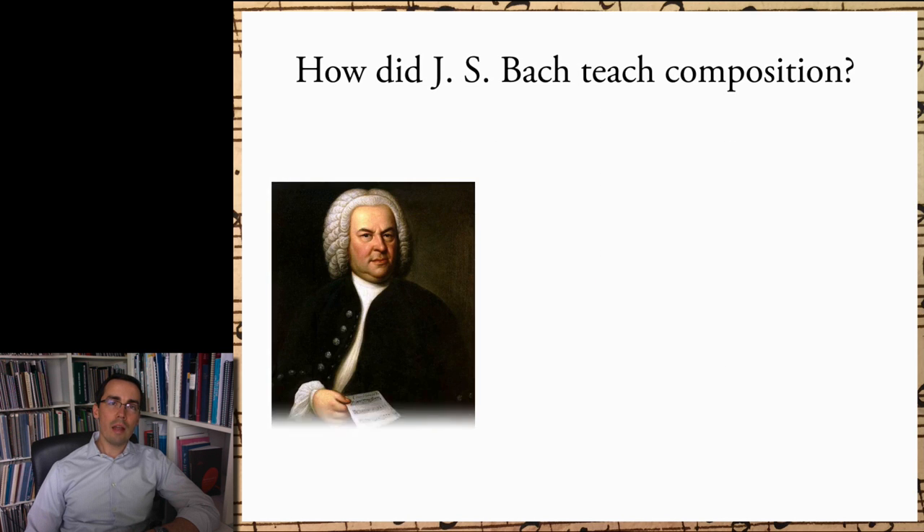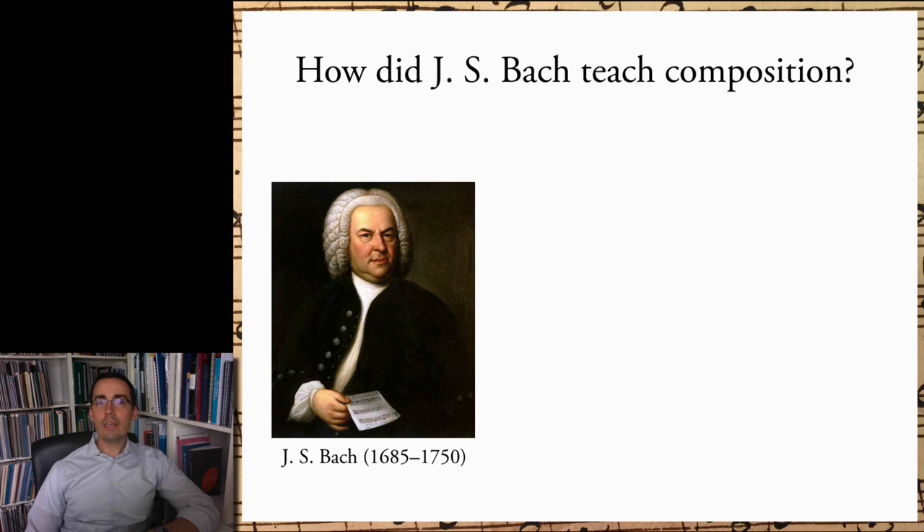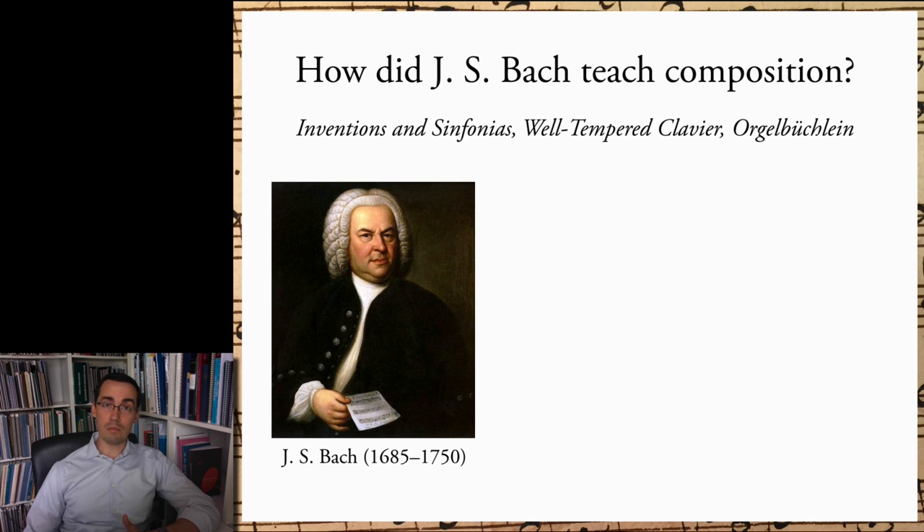The central question underlying the series is: how did JS Bach teach composition? We know already that his teaching involved the use of his own compositions, like the Inventions and Sinfonias, the Well-Tempered Clavier, and the Orkebuchlein. We can certainly learn much by studying these works, but this doesn't get to the question of precisely how Bach taught composition.